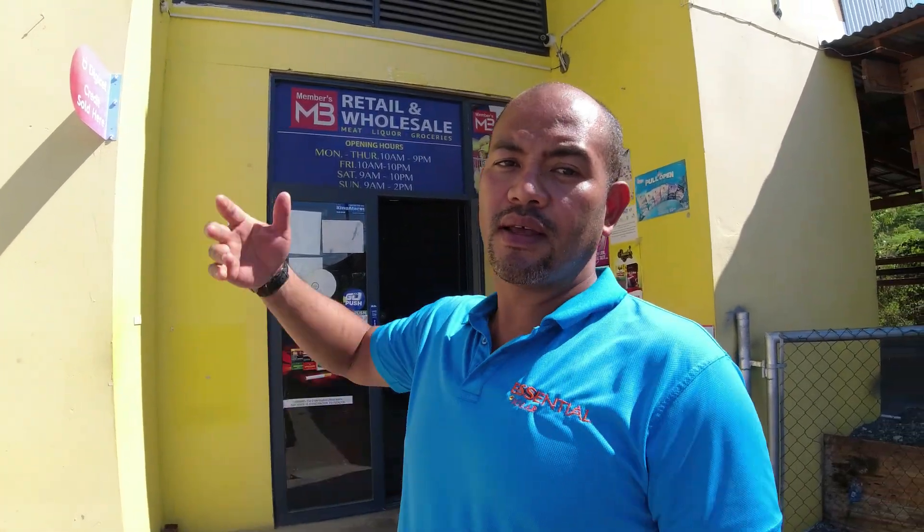That just stays in their pocket. This concludes the tour of MB Wholesale here in Greater Portmore — at least the solar system at MB Retail and Wholesale in Greater Portmore. I will catch you next time.